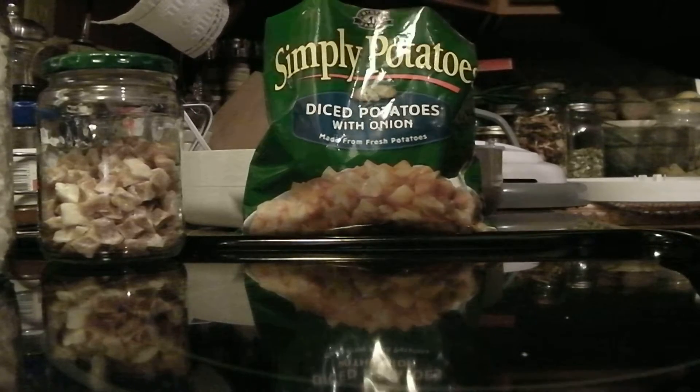They do take a long time to dehydrate because you want them thoroughly, thoroughly dehydrated — you want all the moisture out of them — so it will take about 24 hours to dehydrate. But you will get a great product. They will be great to take backpacking or camping. These are a great something to have in your pantry.